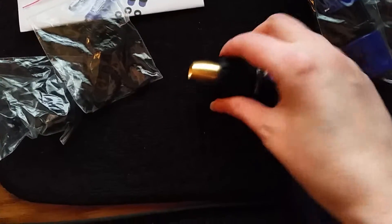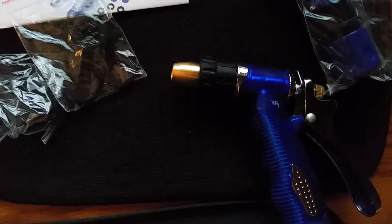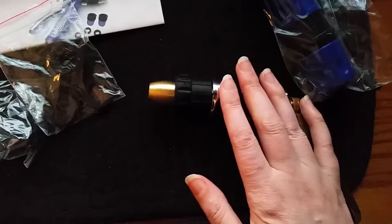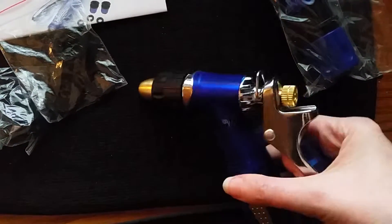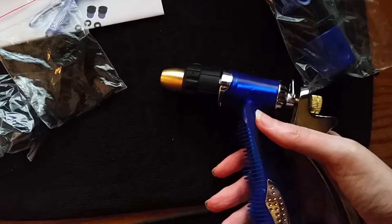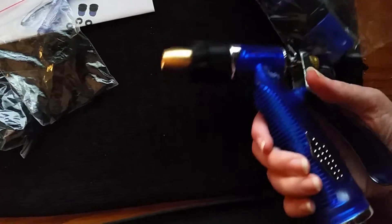The sprayer itself is adjustable so you can change it to any type of spray that you need. Now it's very heavy duty so it's more of a harder water stream, so watering plants was a little too rough for me with this one.